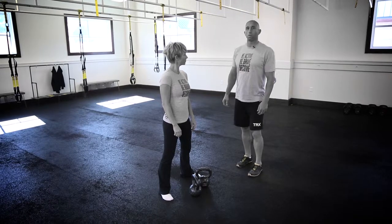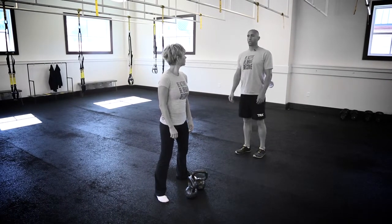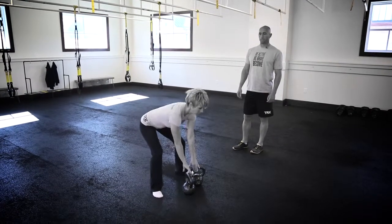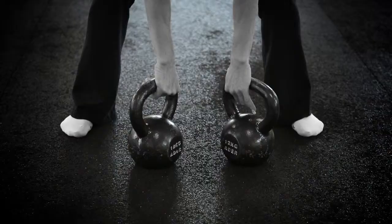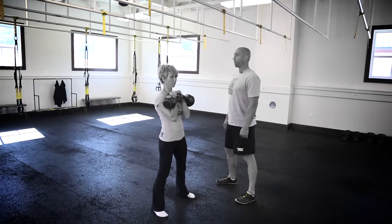The kettlebell double front squat, performed with two kettlebells. Trish will clean the kettlebells to the rack position, maintaining a nice strong core, driving through the hips to bring them up. Bringing the handles in together.